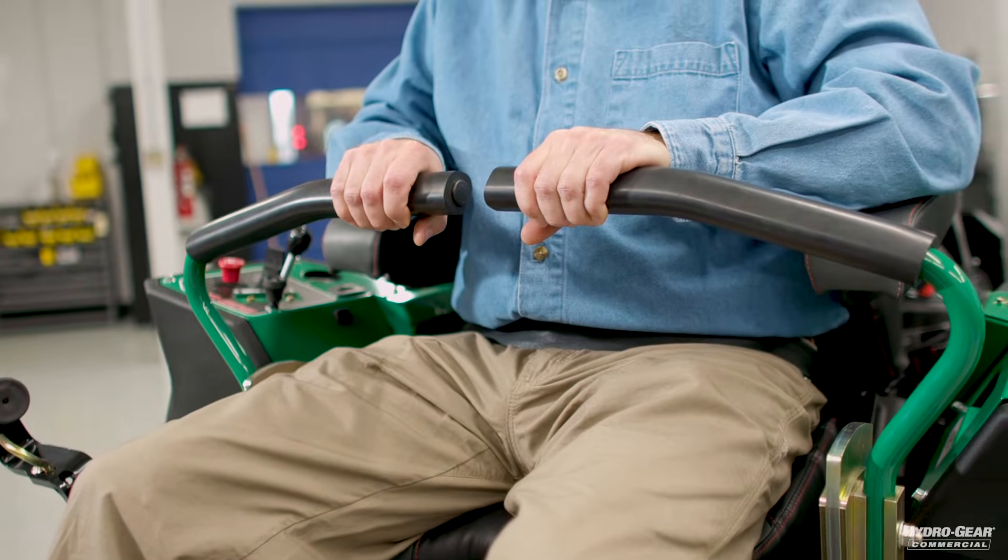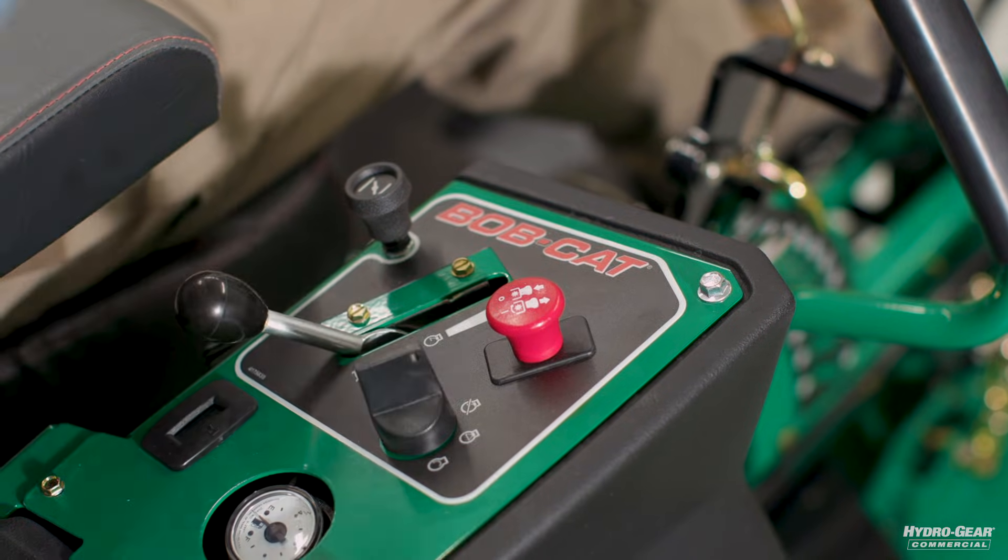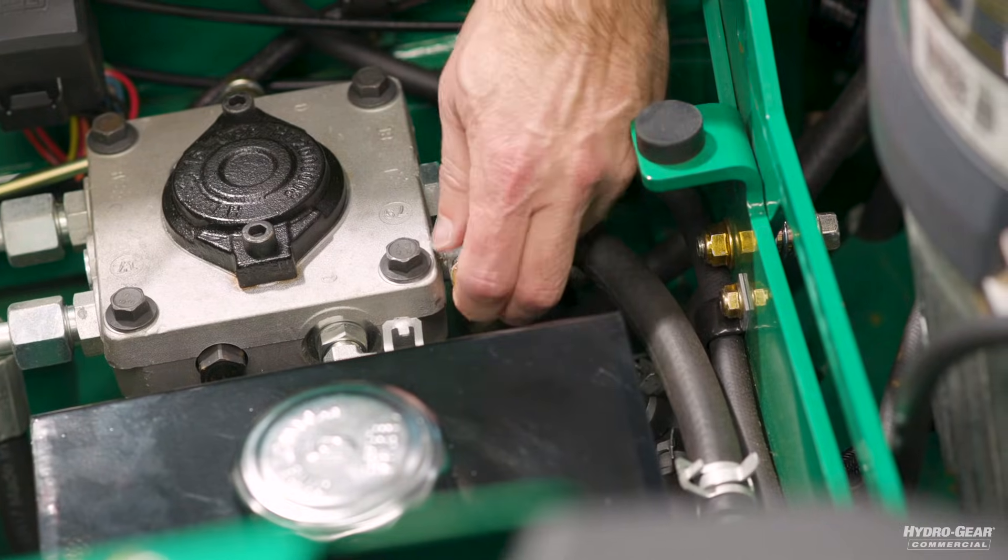Next, shut off the engine. Now close the bypass valves and restart the engine on the machine.